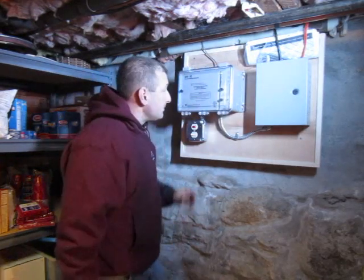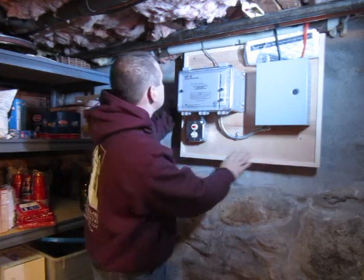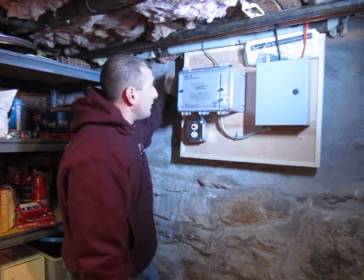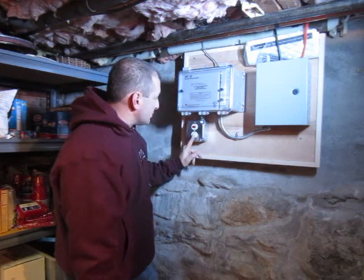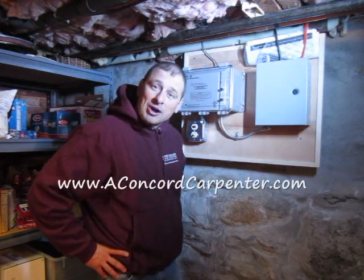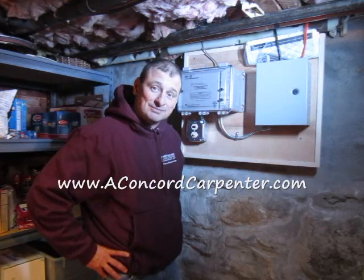I really like this system — it worked well and was super easy to install. We installed a nice mounting board to keep everything clean. The steps are right behind us; that's where we decided to mount everything. Super easy to install, really nice product, I'm very impressed with it. I'm Rob Robillard, you're at ConcordCarpenter.com, and we'll see you at the next review. Take care.